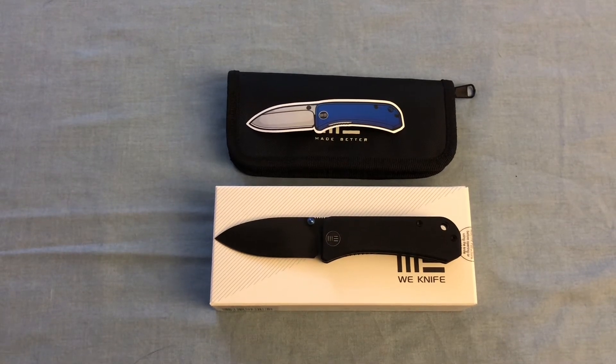I work in an office setting, so I don't exactly need the most hard-use blades. I don't use my knives a ton, but it's always something you want to have — it's better to have it and not need it than need it and not have it.